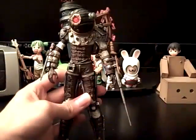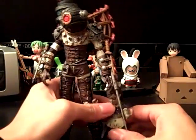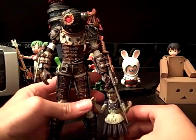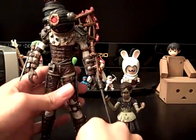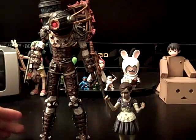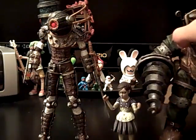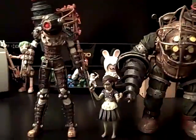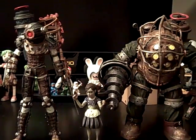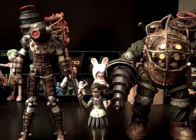The big sister is very big, the little sister is very small, obviously. Let me see if I can get them to stand up straight to show you the size. She's kind of hard to stand, but once you have her standing, she won't fall. She's about a little taller than the big daddy in the head area, but overall the big daddy's a lot bigger and wider.